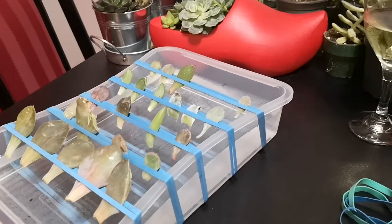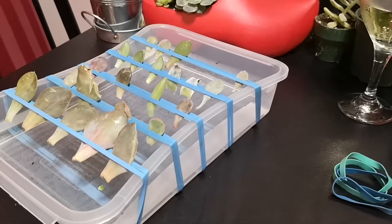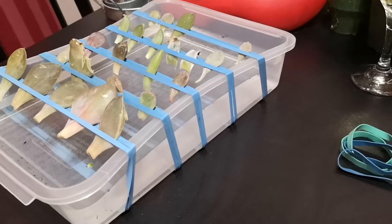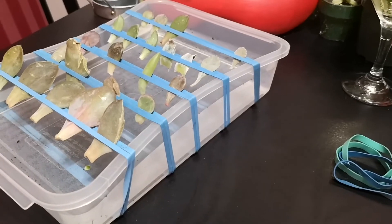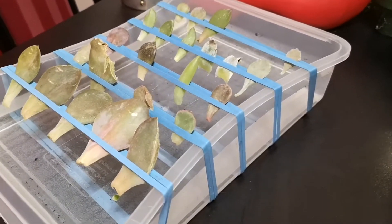Hey guys, Nikki here. So I've been watching a lot of videos lately on propagation between water and soil and air, and I find the results really differed. So I am going to start doing my own experiment.